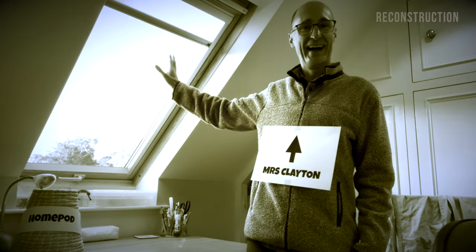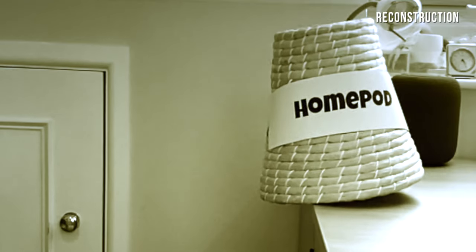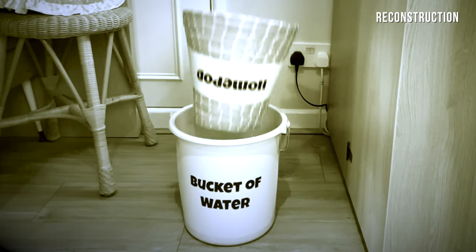Exactly one week ago today it fell off a desk and ended up fully submerged in a bucket of water. It was a great shot, actually — the bucket was on the floor, the HomePod was on the desk, and my other half was cleaning the windows inside. One of these freak accidents: she moved the desk, the power cable got caught in something, and it just flew off the desk straight into the bucket, completely submerged.